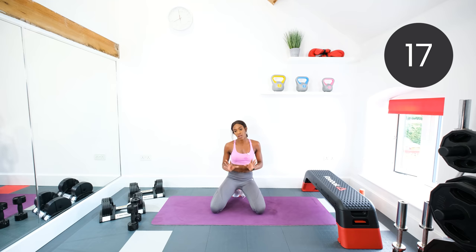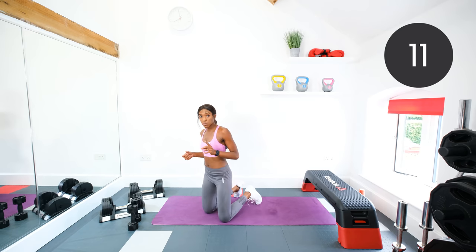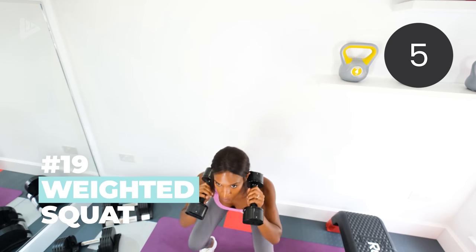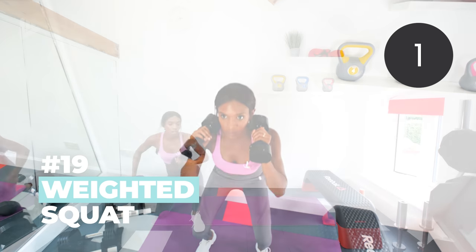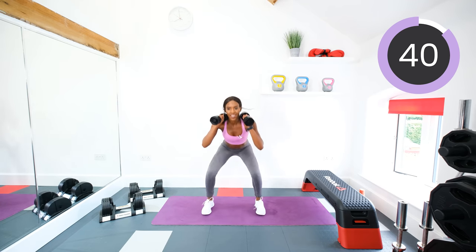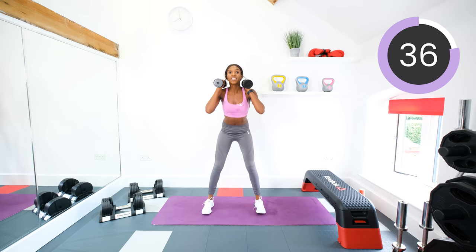Carry on chilling out and we are going to go in 15 seconds. Grab those dumbbells because we're starting with weighted squats. Three, two, one, now. Squat — squeeze the glutes as you come up. Keep that chest nice and lifted. Remember, this is the last circuit so give it all that you've got.